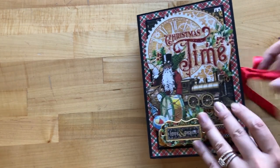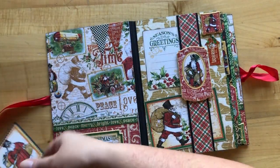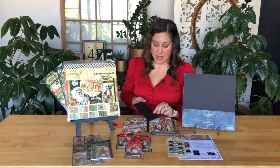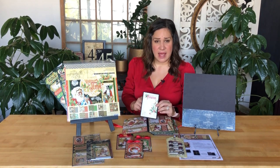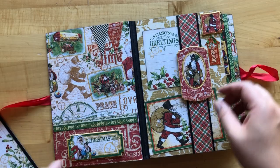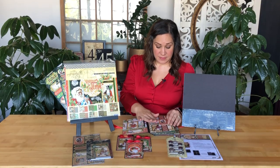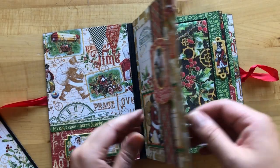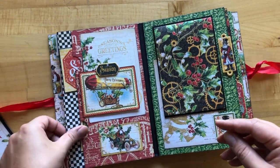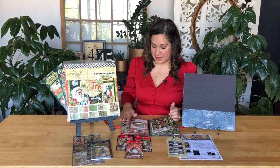Once you open this up you'll see there's a lot of fun pockets and dimension going on inside. We'll be creating pockets using some of those ephemera cards just as-is, which keeps it nice and simple. Then we'll be matting a few of them on some of our chipboard sheets, giving you some really nice heavy duty photo mats. We'll also be creating this fun belly band page where you can slide in more of those cut-apart papers, photos, and other Christmas mementos.